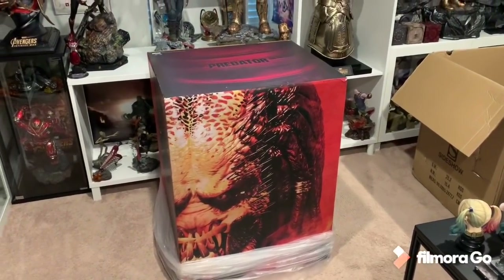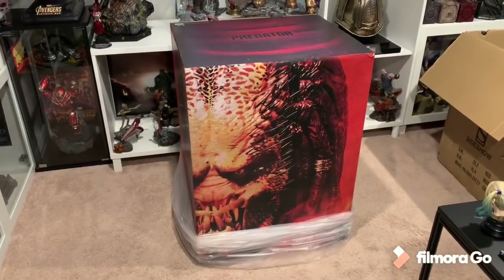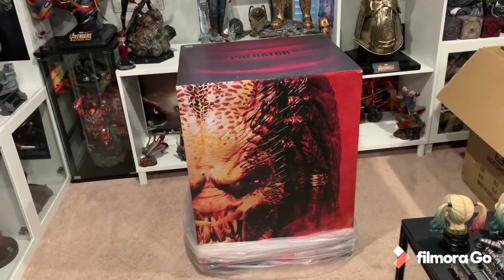What's going on YouTubers? So I did get a package today. Unfortunately, it's only one of two. Somehow, even though shipped at the same time, my Predator bust second box did not come with this one.